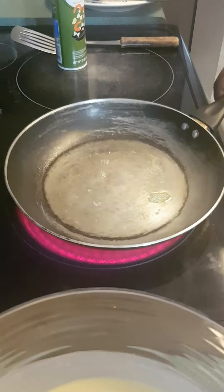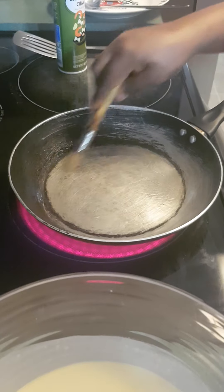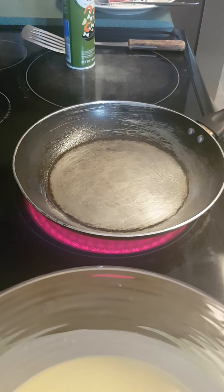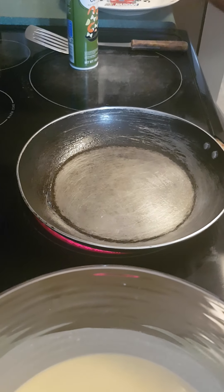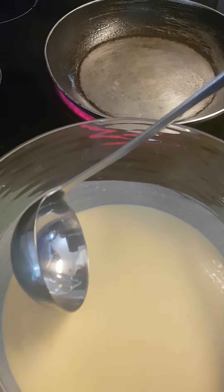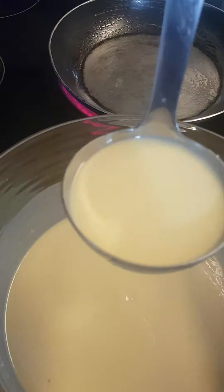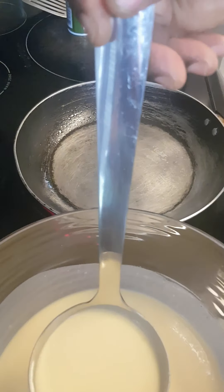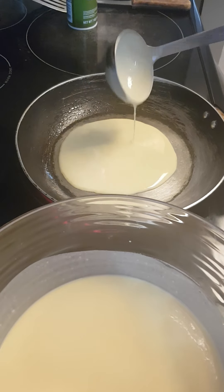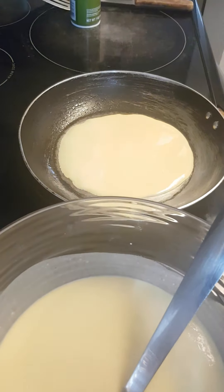Je vais passer à la friture — pour ça je mets un peu d'huile végétale dans la poêle juste comme ça. Je m'arrange à ce que ça se soit bien réparti dans la poêle, parce qu'il faut que la poêle soit complètement bien huilée pour qu'on retire la crêpe facilement. Je me rassure qu'il y ait de l'huile partout dans la poêle. Dès que ça chauffe, je vais utiliser ma louche pour ramasser ma pâte — ça dépend si vous voulez la crêpe plus épaisse ou bien mince.